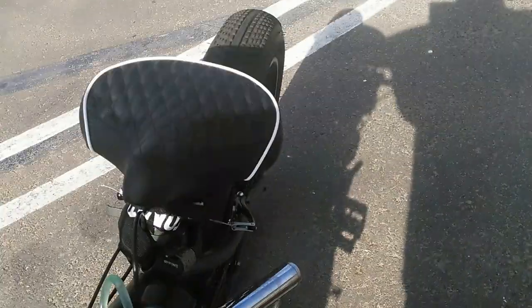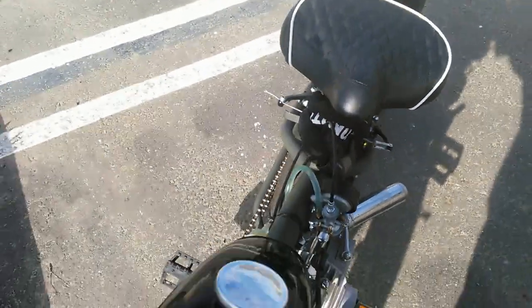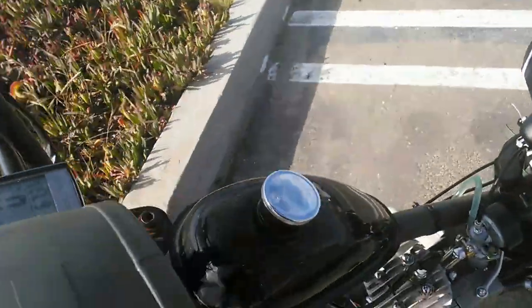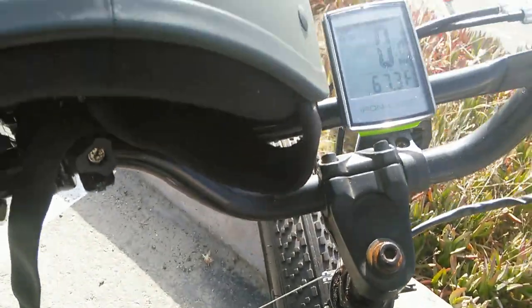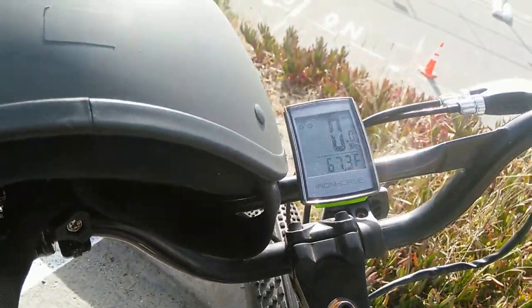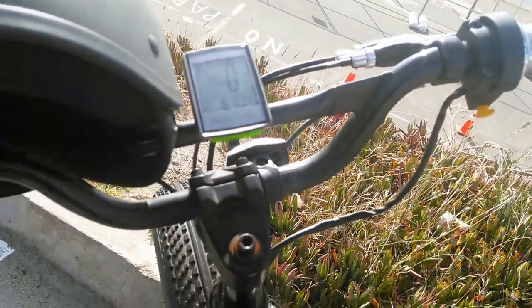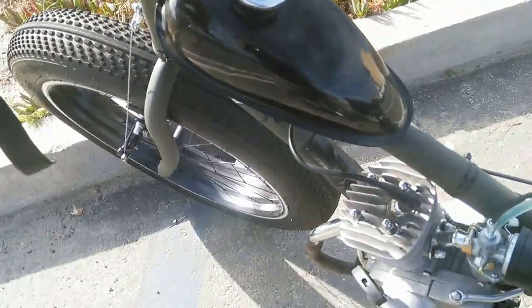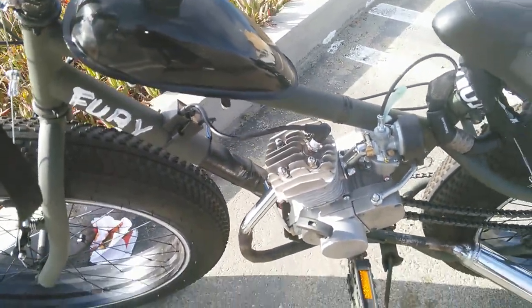Front brakes go through and the back brakes too. This is Fury, and it comes with a wireless computer that tells you your speed. It tells you how many minutes and a whole bunch of stuff — I haven't really gotten into that computer yet to find out.